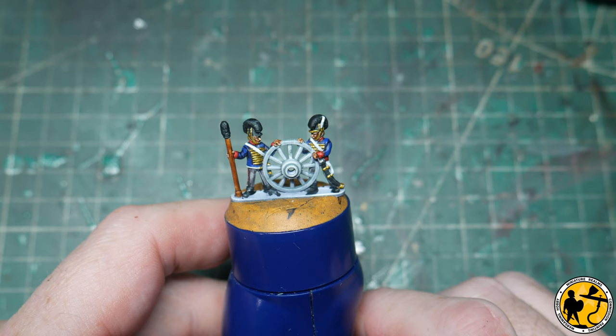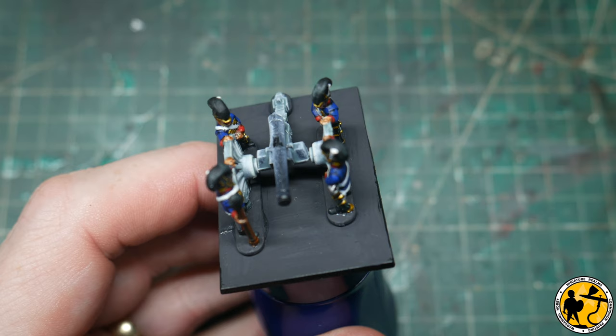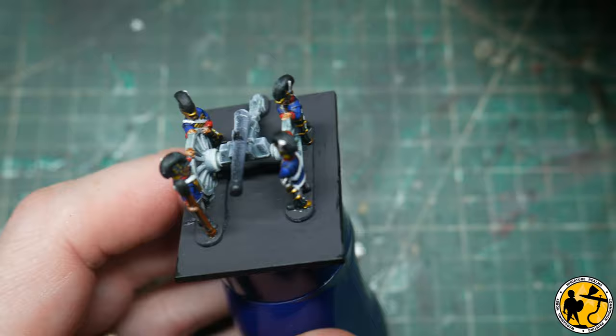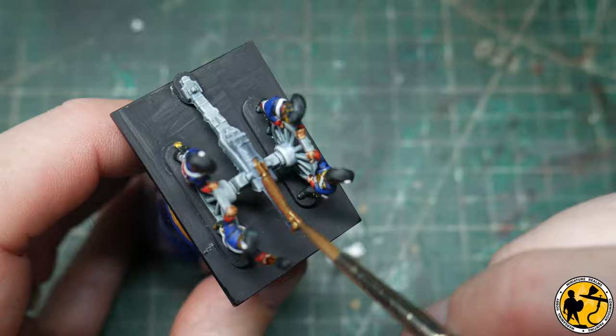That's the main crew done. Next up I'm going to assemble them on the base with the cannon itself, because that makes it a little bit easier to paint the barrel of the gun. That's everything assembled on the base. The base layer for the barrel itself is Scale Color Viking Gold, and I'm going to do a few little highlights on there with Scale Color Dwarven Gold.